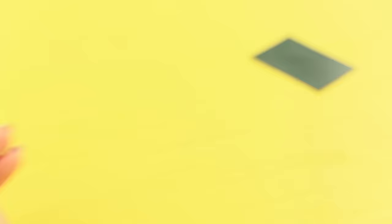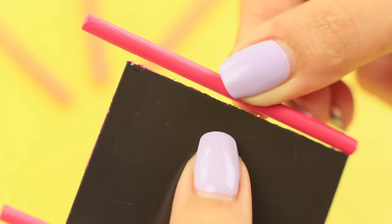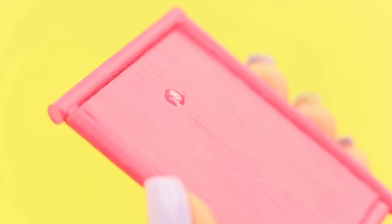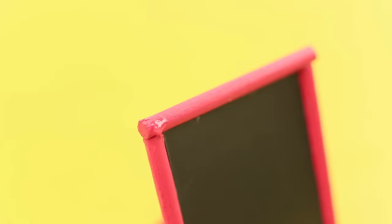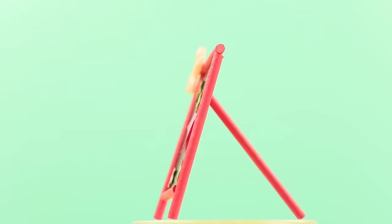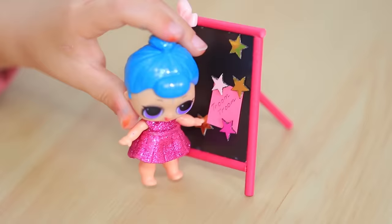Cut an old magnet. Paint counting rods pink and glue them to the magnet to make a frame. Make two rods longer to use as legs. Attach a rod for support to the back of the magnet. Decorate the board with a plastic bow. Attach a magnet strip to the star-shaped glitter. What a tiny blackboard! Now the little girl won't disrupt the class — she has her own blackboard for her LOL doll!